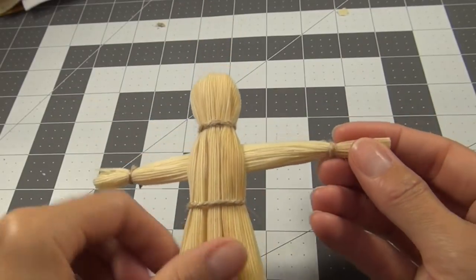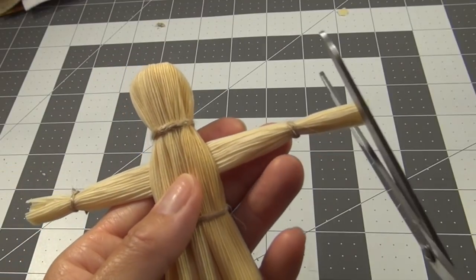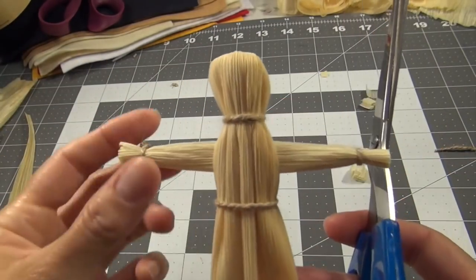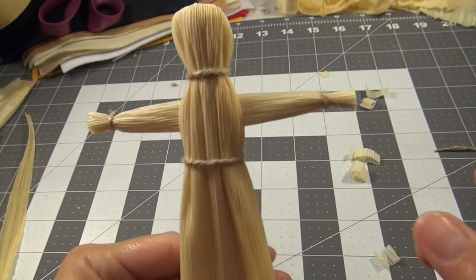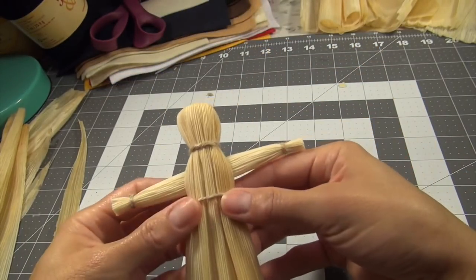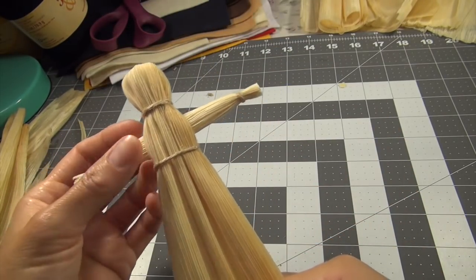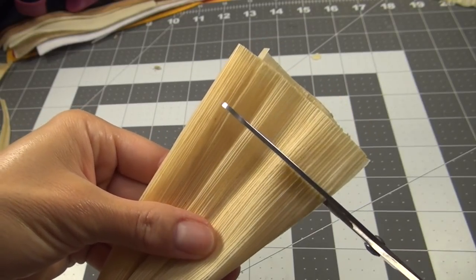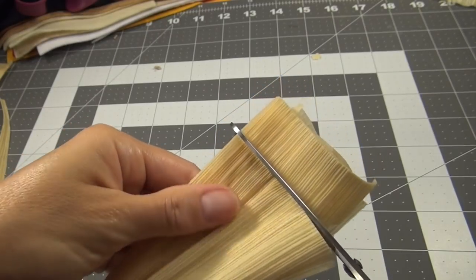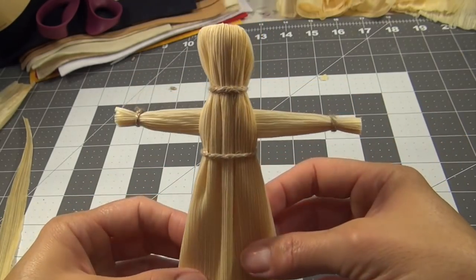I feel like her arms are too long, so let me cut her arms down a little. And this down here is the dress — if you need to, you can cut it as well. I think I will cut it down a little so the proportions are correct. Okay, so that's going to be a girl doll.